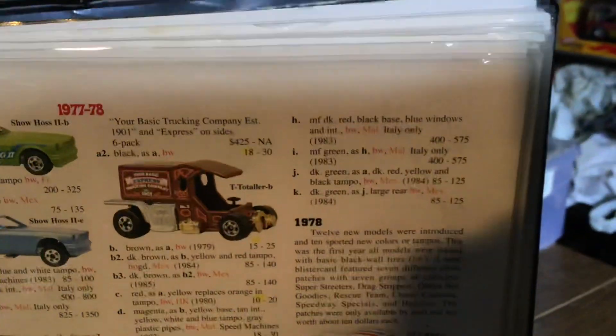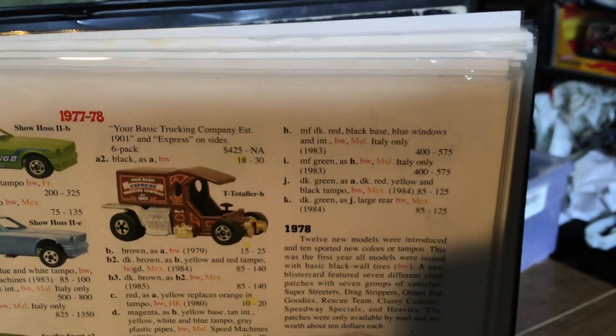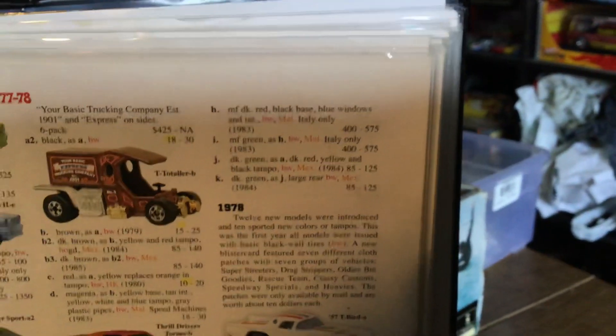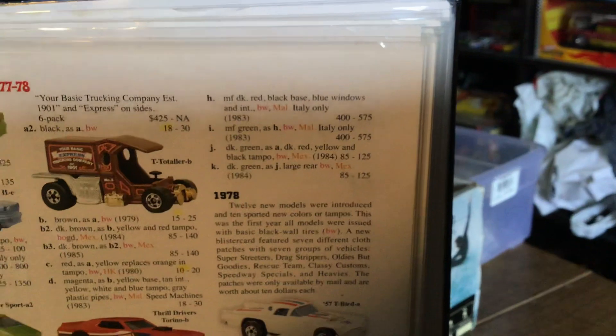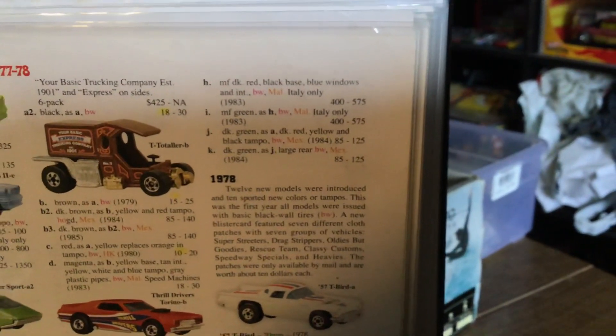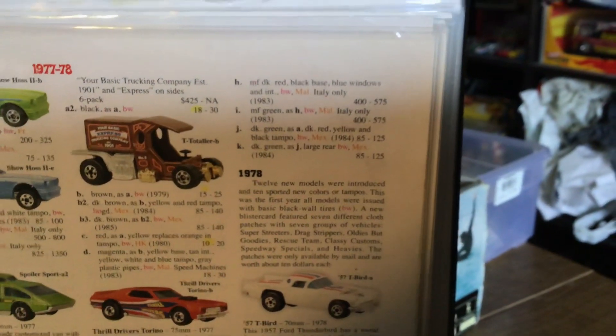Up here are all the international ones. You've got metal flake red, dark red with a black base from Italy at $400. Metal flake green from Italy, $400. Dark green from Mexico, $85. So if you're ever in Mexico or Italy, or ever grab some here, you want to grab them — you've got something special.